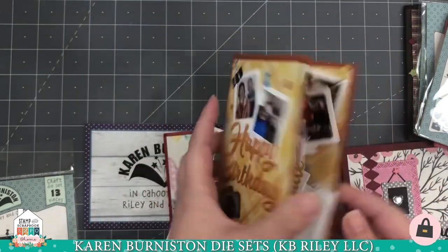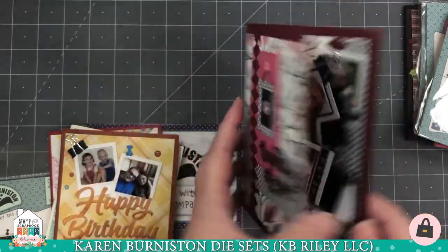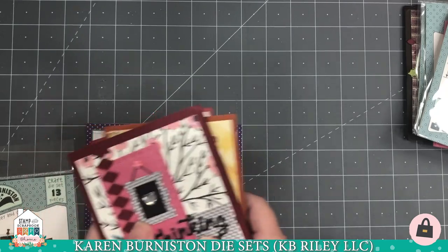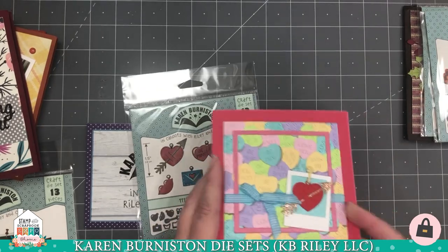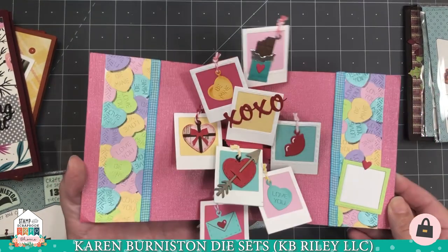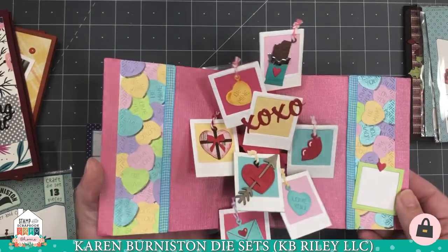Just all throughout the years, pictures of them together. Here's one I did a couple years ago using our design team photos — really fun, dynamic card. Now you don't have to put photos in it; you can use any of our embellishment dies or your favorite stamps. This one is done using our Love Charms, and you can see how well those charms fit in all those little photo frames.